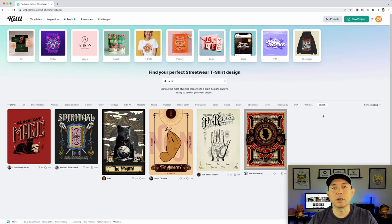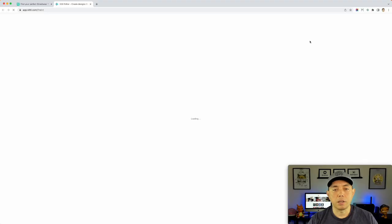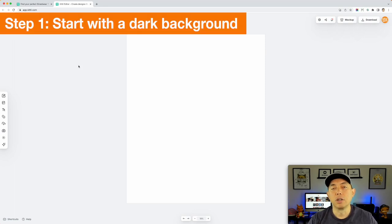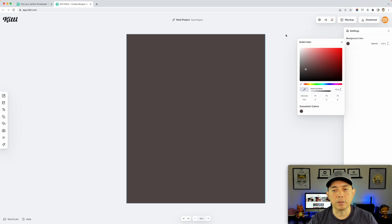My template will eventually be in here — I'm going to upload it so you can see them. You can design your own and put them on here as well. Look at that poster right there — that could be a cool tarot card feel. So let's do New Project, click on there, then POD Presets — I'm going to do a t-shirt, Merch by Amazon, click that and create. So 4500 by 5400, really easy.